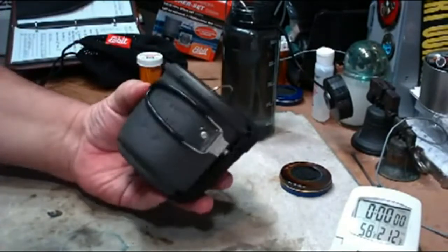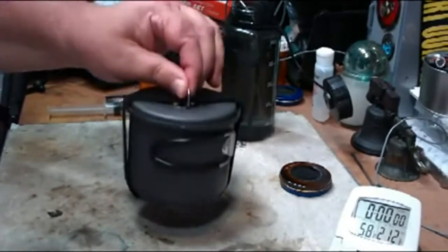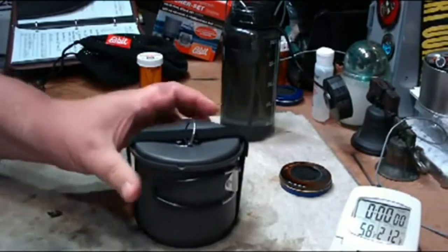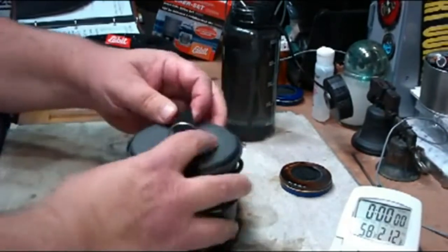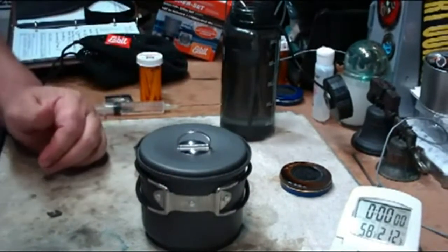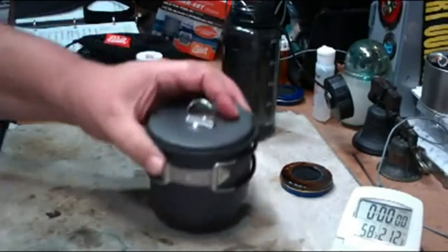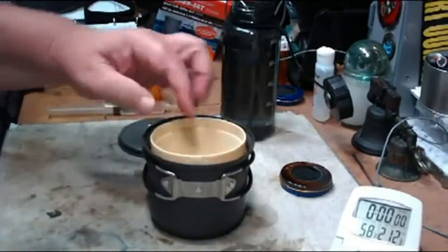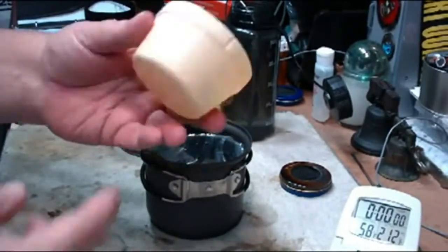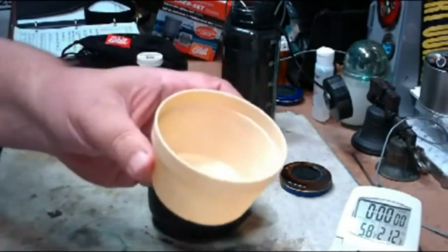One modification was I added a Velcro strap to it to keep the lid on tight so that I could just pull the whole thing out of the bag in one piece. Plus it also keeps the lid from rattling too much — just a little Velcro strip. You can also use different straps, string, cord, paracord, whatever you wanted. Another modification I made was I added an old cup from one of my Boy Scout kits, so I can make cocoa or whatever and don't have to mess up the pot — just make it in here. Plus this is a measuring cup.